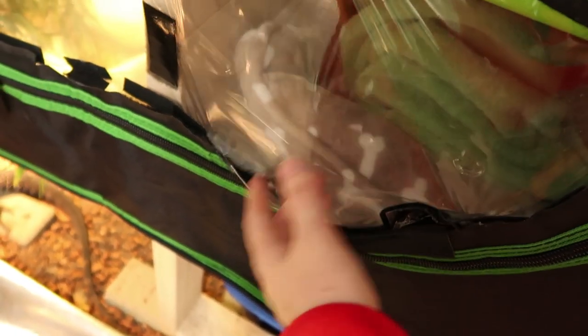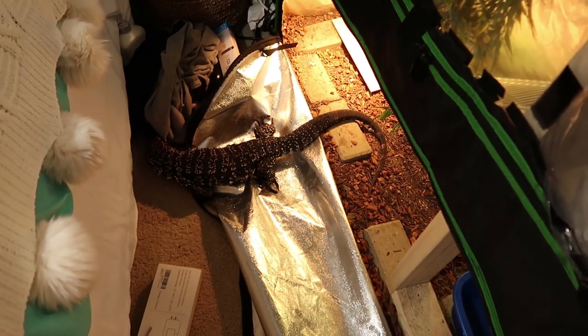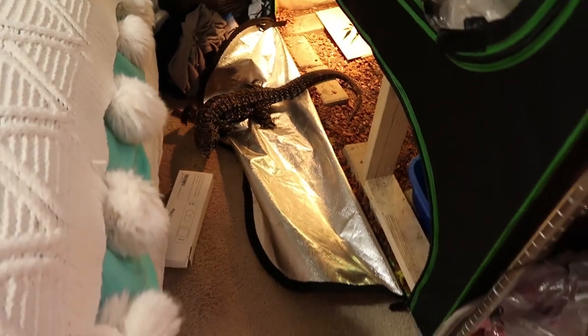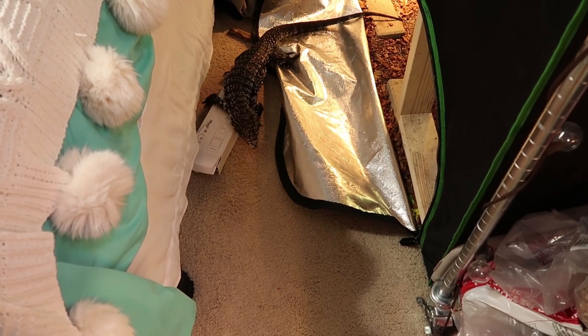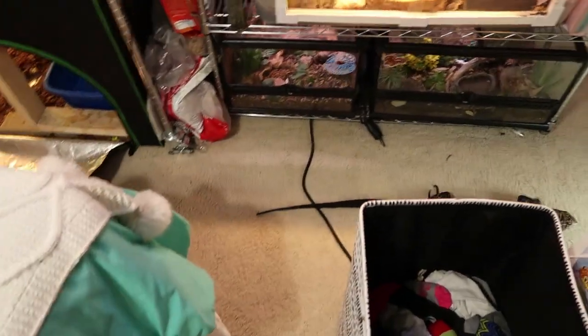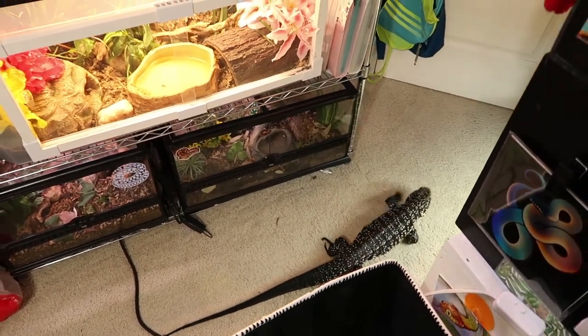Also, Muppet ripped a huge hole in her enclosure, so now she's just going to be a free-roaming tegu, because otherwise she escapes and she's in my room anyway. As long as she doesn't poop in my room she can free roam all she wants. I shut the door so you can't leave now, Muppet! We have an intro to shoot. I'll shoot it at night time — this isn't the best time to be shooting a Christmas intro, it's very dark.